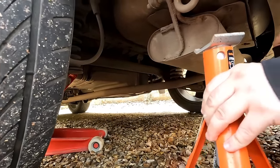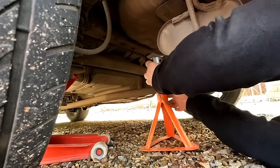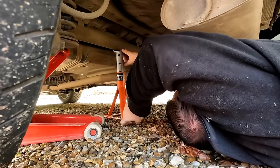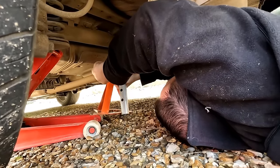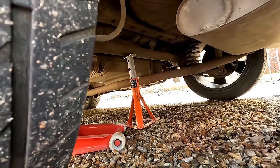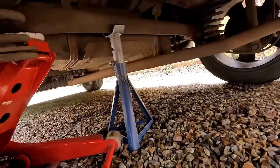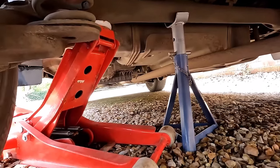Some cars have got very poor places where you can actually put an axle stand, so you have to be very careful. He's going to go on the rear beam there. That's a normal axle stand but it was a bit too short, so we've got a longer one underneath here on the rear beam.